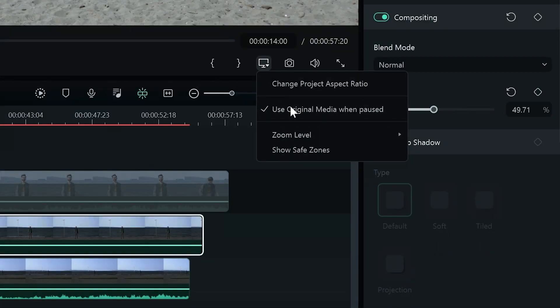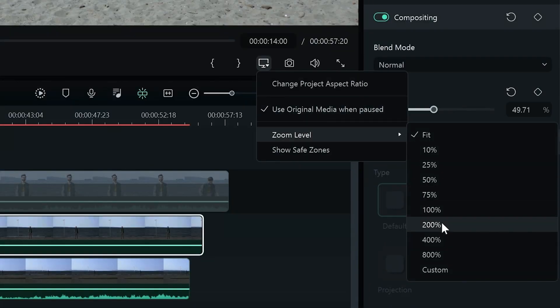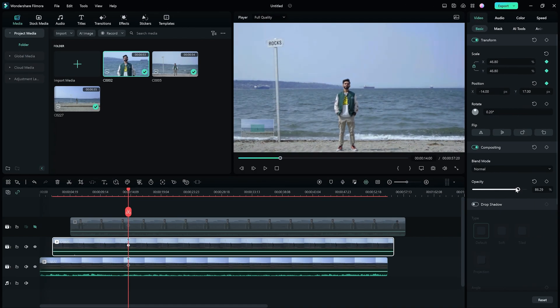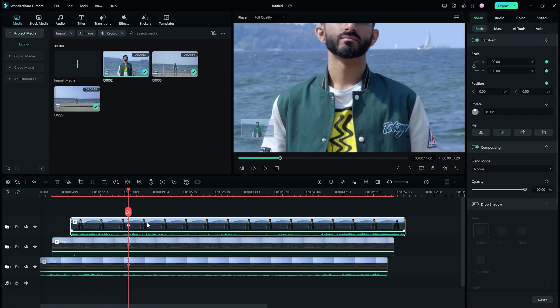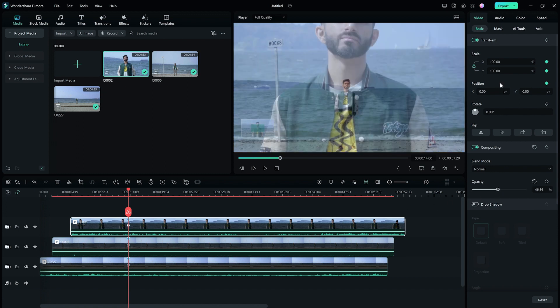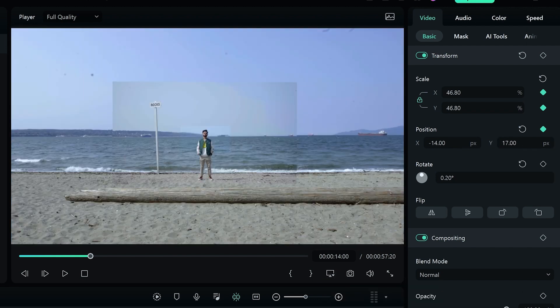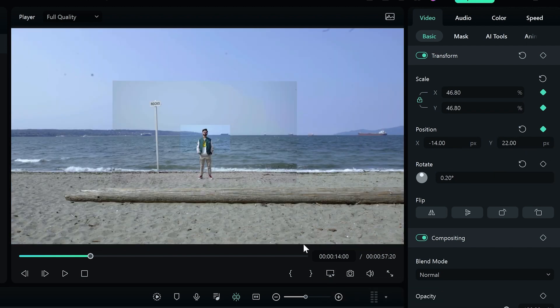If you cannot see if it's matching perfectly, you can zoom in from the menu here. Sometimes you might have to rotate the clip to match. Once I think the clips are matched, I'm going to drag the opacity bar in the settings window to double check. If I'm good with it, I'll leave the opacity at 100 and move on to match the video on the third video track. Unhide the video on the third video track and change the opacity to a lower number. Adjust the scale and position to match the video on the second video track. Feel free to spend more time in this step for the best result.